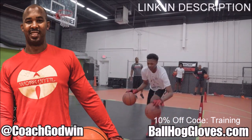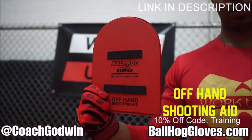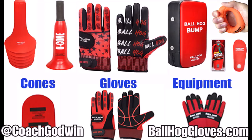This is Coach Karan Godwin, and these are the Ball Hall Gloves training products. We have everything you need from ball handling gloves, bump pads, shooting eggs, and cones. Go to BallHallGloves.com. God first, work until.